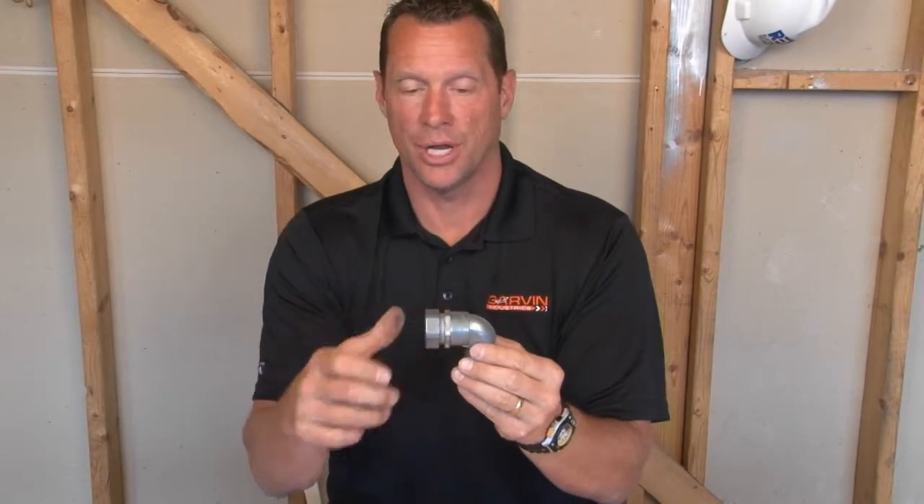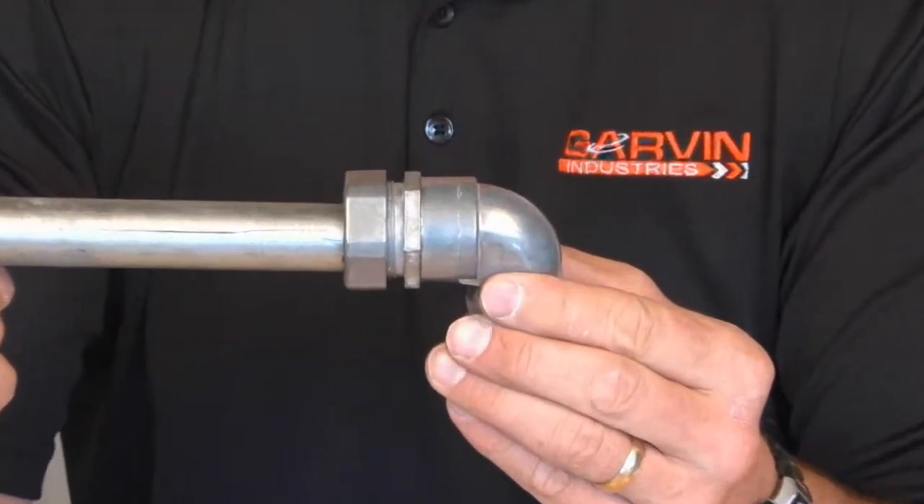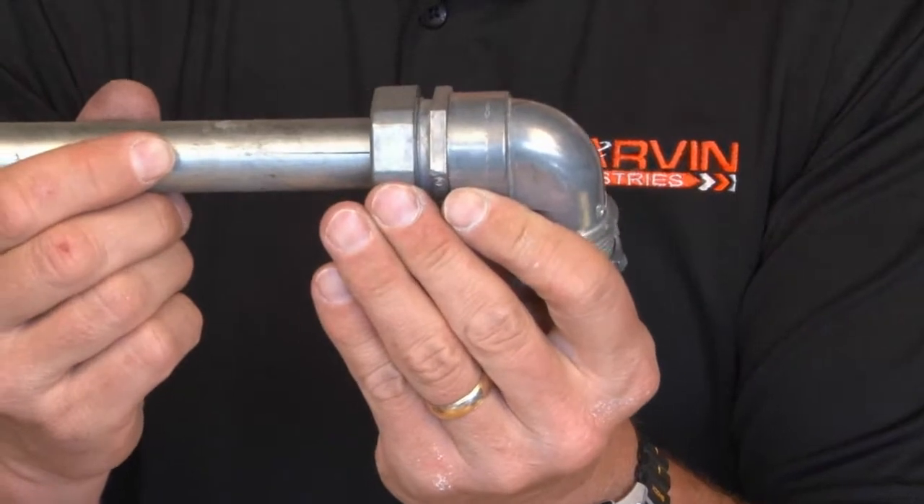You simply loosen the compression ring, take your 1-inch EMT conduit, slide it in place, and tighten the gland ring for a nice tight seal.